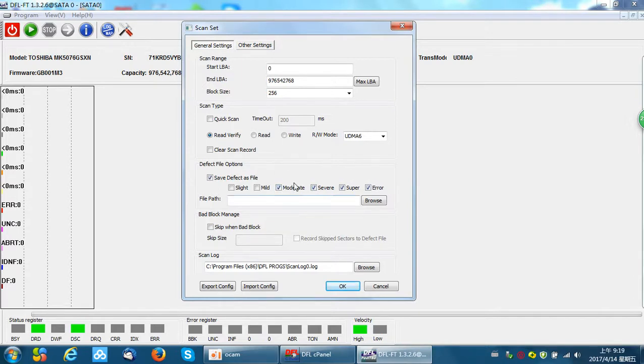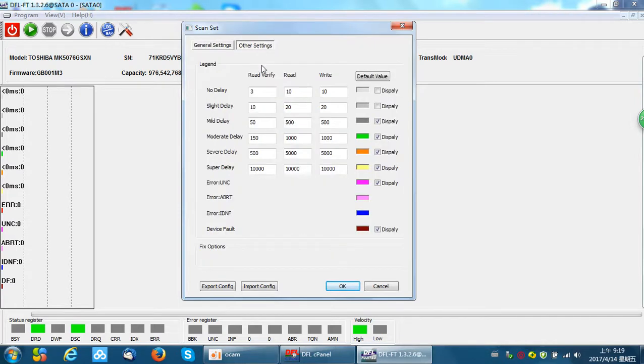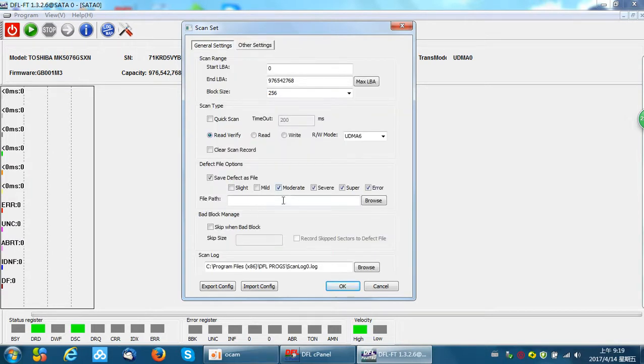How do we know we need to tick these four? We need to check the other settings — 'Sectors with colors.' Here we can check: arrow, super delay, severe delay, moderate delay. So these are the green and bad sectors. We need to check this here and save these bad sector locations in a file.